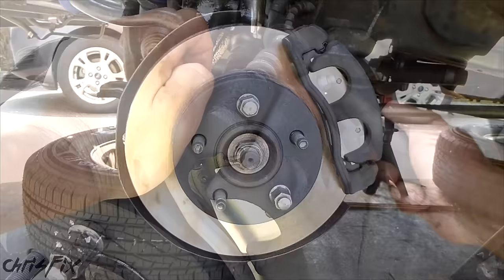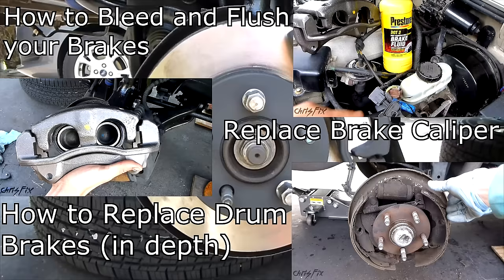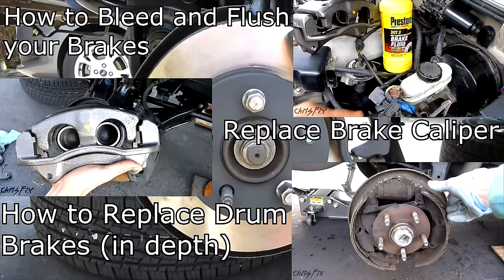You don't have to bleed the brakes as long as you didn't undo the caliper from the brake line or undo a brake line in general. Hopefully this video was helpful — if it was, give it a thumbs up and consider subscribing. Up on the screen and in the description below are links to more videos, as well as links to the ChrisFix Facebook and Twitter pages.